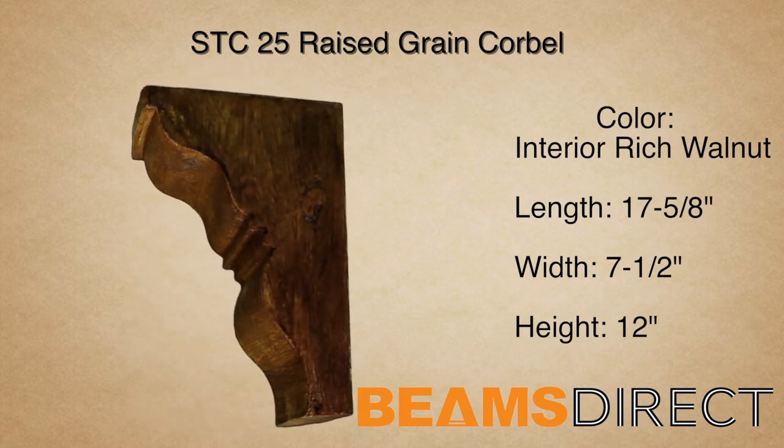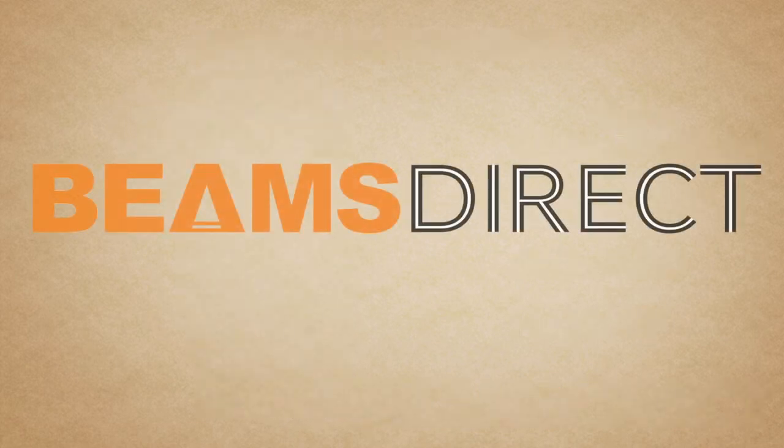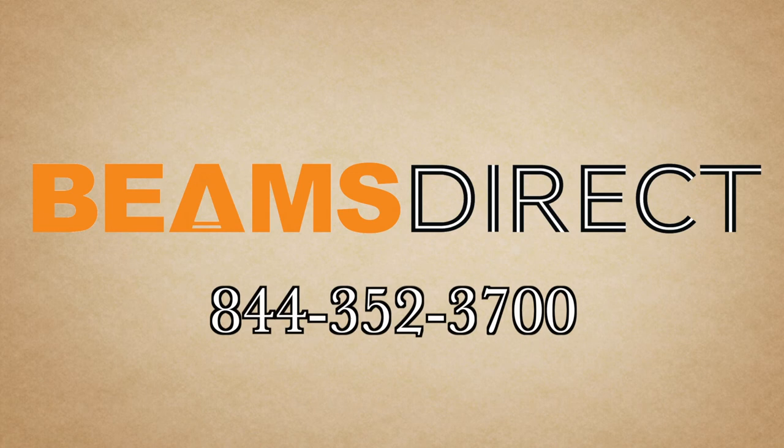To order samples or to find out about this or other products, please contact us today. Beams Direct, 844-352-3700.